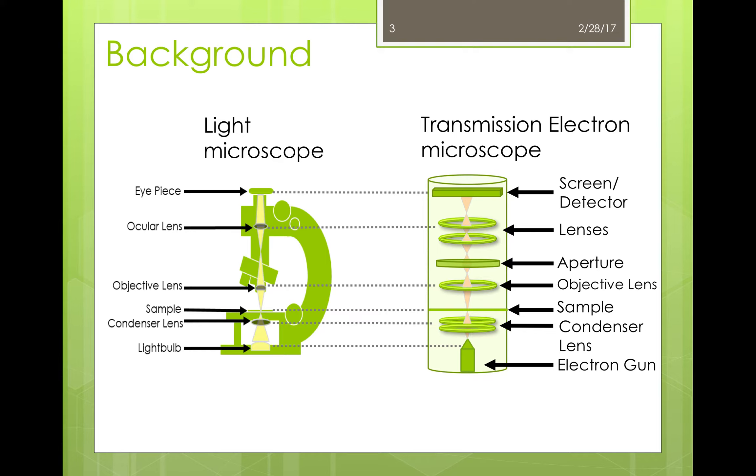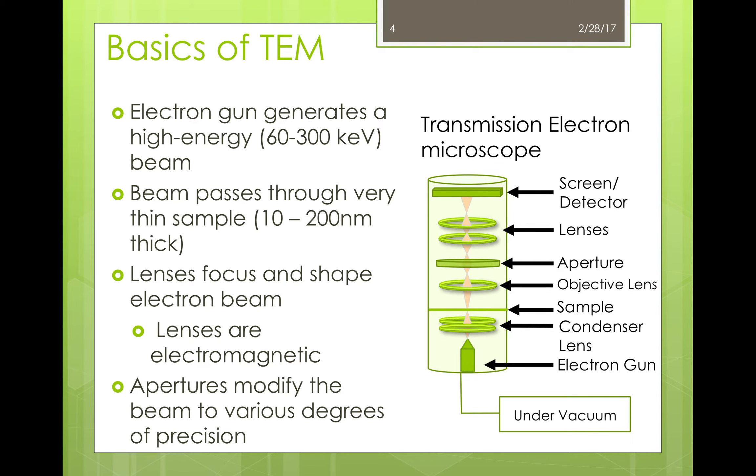This setup for the TEM is a bit oversimplified — it just gives you a good idea of the basic setup of the machine and how it works. I should also let you know that this TEM setup is actually upside down; I just wanted to show you this way to give you a good comparison to the light microscope. So what is really going on? Well, let's start with the electron gun, which generates an extremely high energy beam of electrons. This beam is then shaped and focused by electromagnetic lenses before hitting the sample.